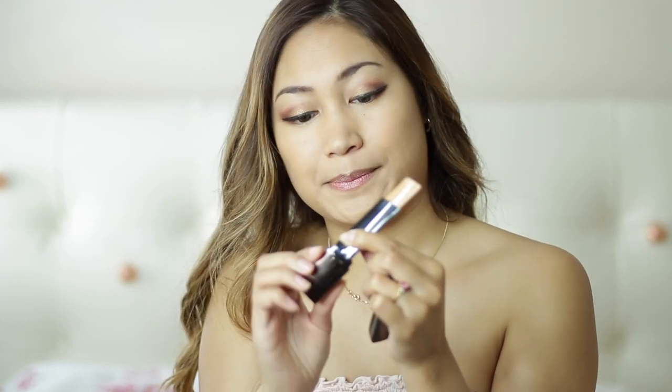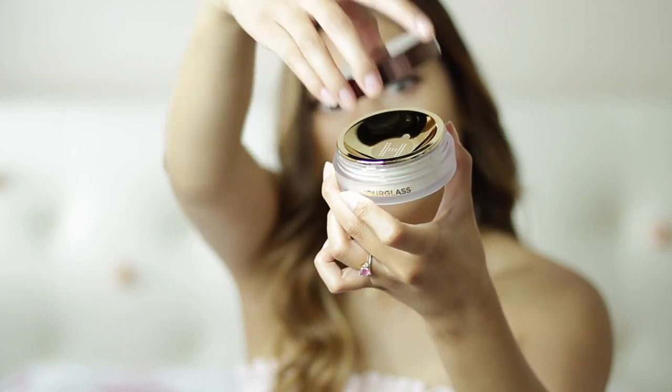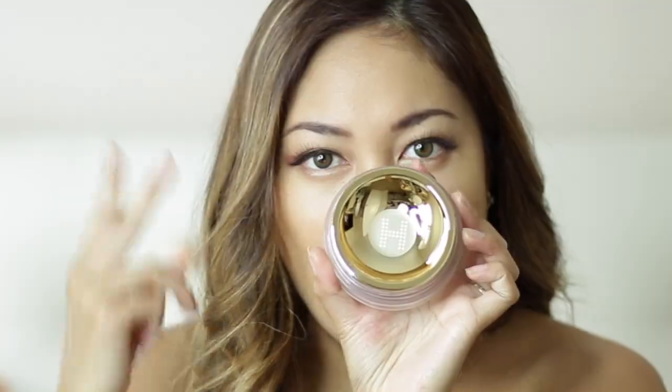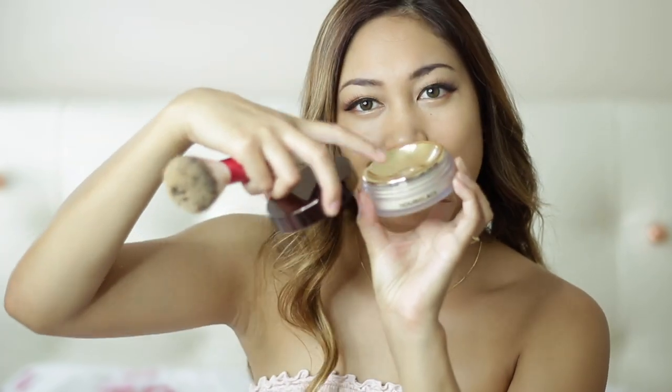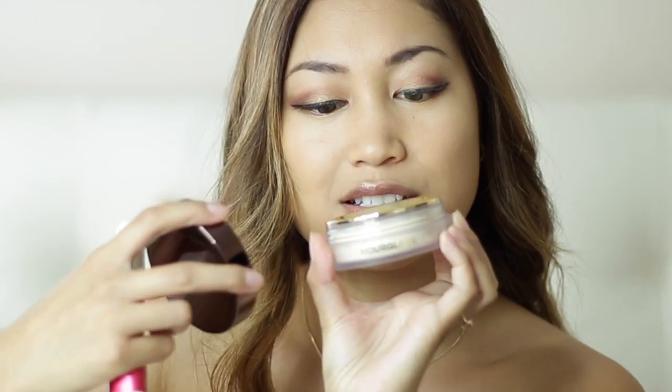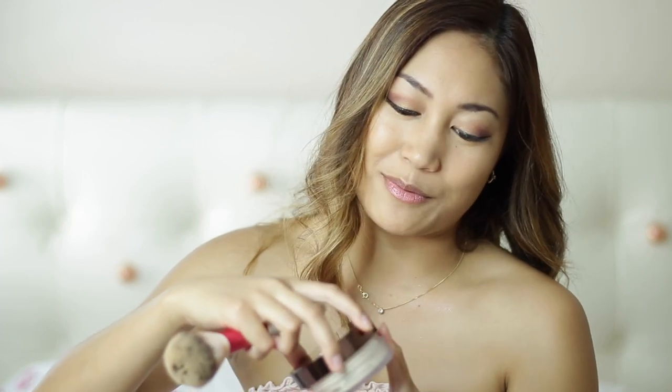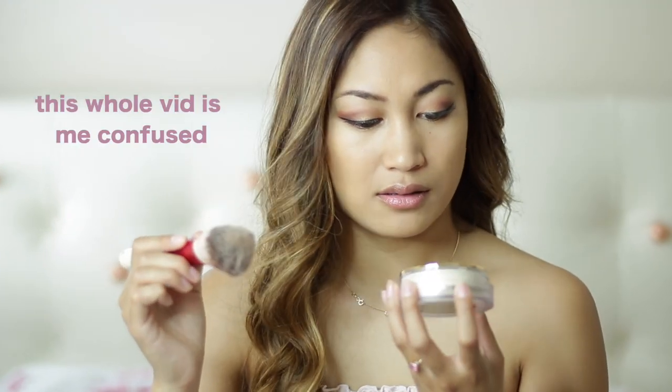Now that the foundation's done, we're going to move on to the setting powder. I really like how this looks — there's a little 'H' for Hourglass. I love the look of it and there's a little dome underneath that holds in all the product. The gold packaging is really nice — it makes me happy whenever I open it, and you can see your own reflection in it too.